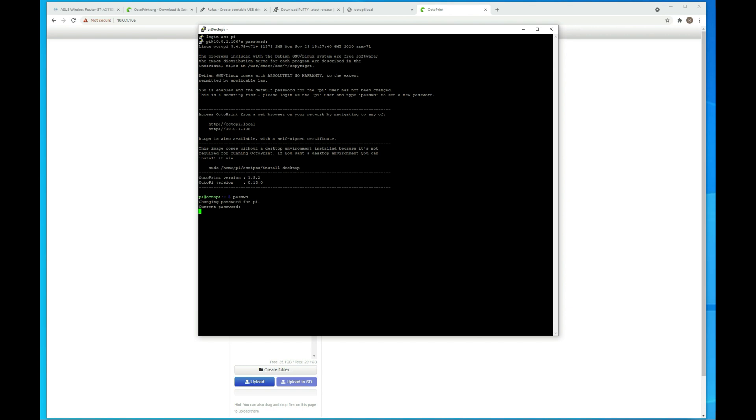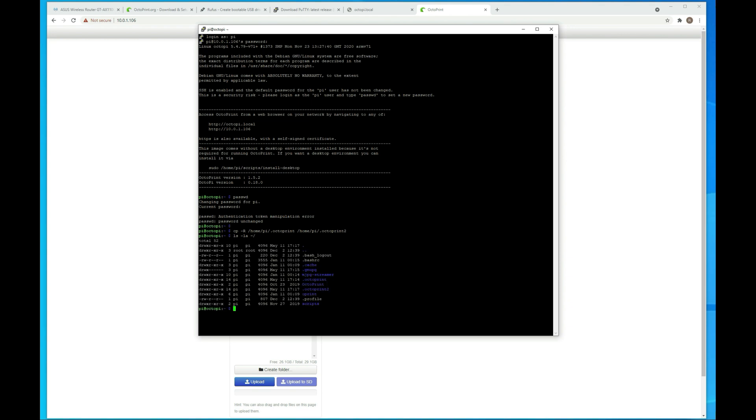Now, this might seem like a lot of steps, but it's not that bad. It was a little bit of a challenge to get working the first time, but I've got the process hammered down. If you run into issues, you can reach out. If you follow the instructions, it should just work. First thing we want to do is make a copy of the OctoPrint install — I'm going to use this command here, and it's going to create a second instance called octoprint2.